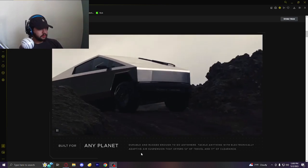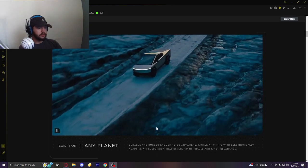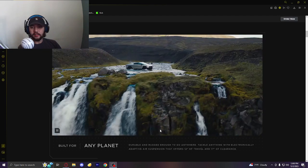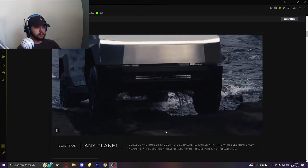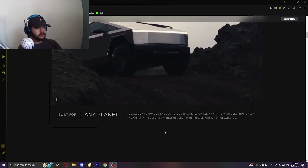Tackle anything with electronically adapted air suspension that offers 12 inches of travel and 17 inches of clearance. That's going to be pretty cool — probably genuinely handy. I'm sure when this thing works, it will work very well.